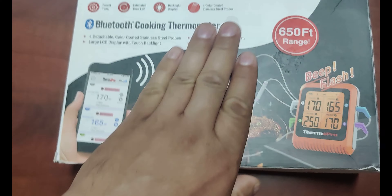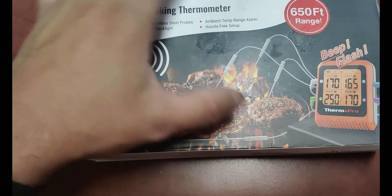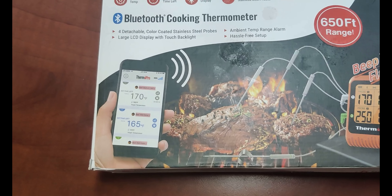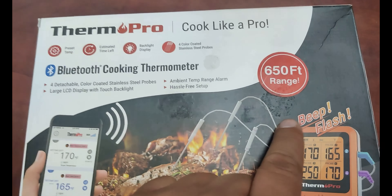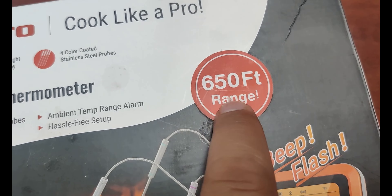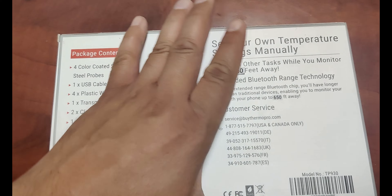Welcome to CVOD Enterprises. We're going to do a quick 4th of July video for you today. We've got some meat on the Traeger and we picked up the Therm-Pro Bluetooth cooking thermometer module. It comes with four different probes, four different temperatures, and they claim 650 feet range. This is all available on Amazon — we'll put a link in the description. We're going to open this up, do some testing and show you the brisket we've got for the 4th of July.